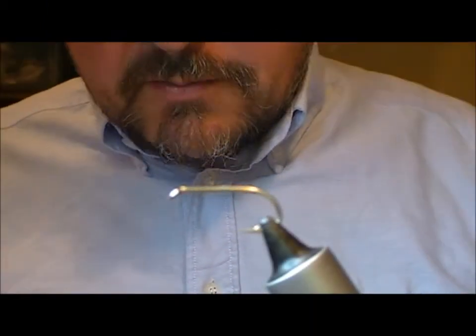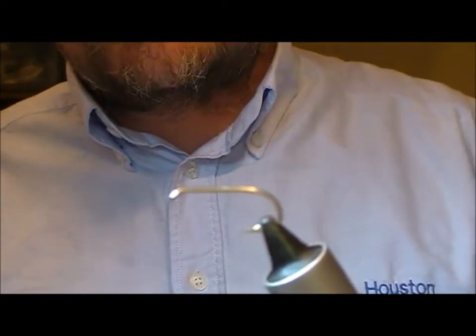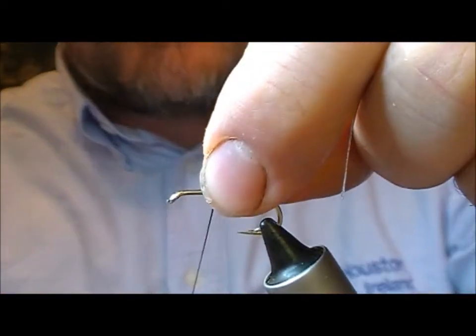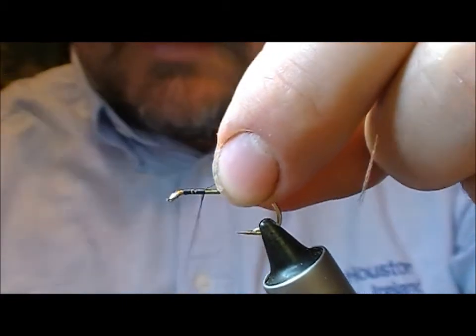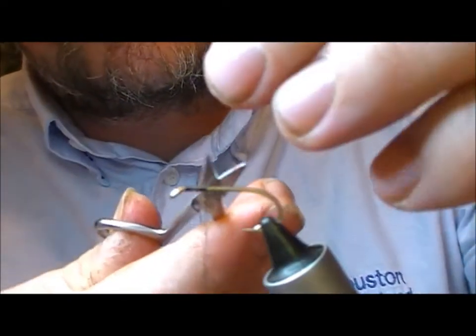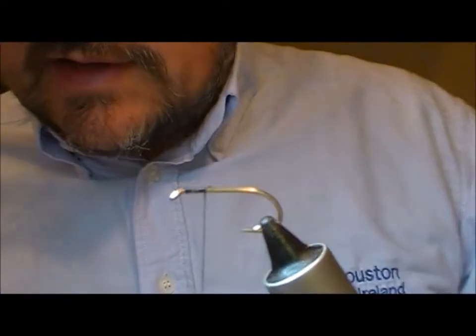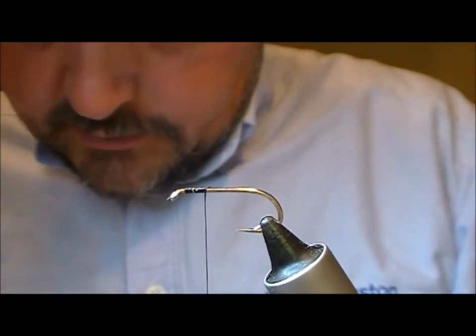Alright, so we're going to tie a muddler version of a Dunkeld — this is a B175, and in this case it's a size 6. Usually when I get asked for this fly it's for salmon fishing on lochs, so it's usually 6's, 8's and 10's. For the purpose of the video I'm going to tie a 6.